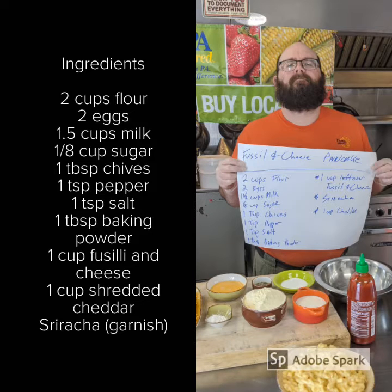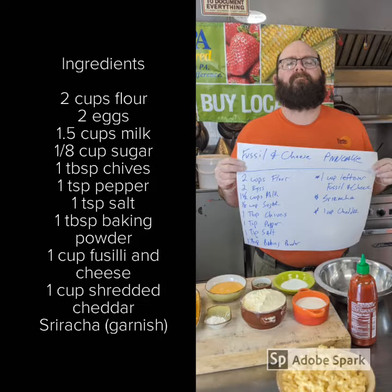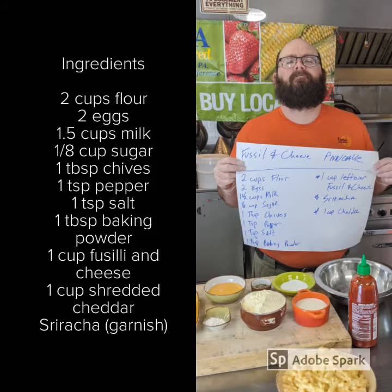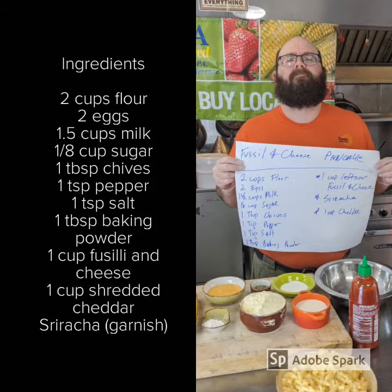Ingredients: two cups flour, two eggs, one and a half cups milk, one-eighth cup sugar, one tablespoon chives, one teaspoon pepper, one teaspoon salt, one tablespoon baking powder, one cup fusilli and cheese, and one cup shredded cheddar and sriracha for garnish.